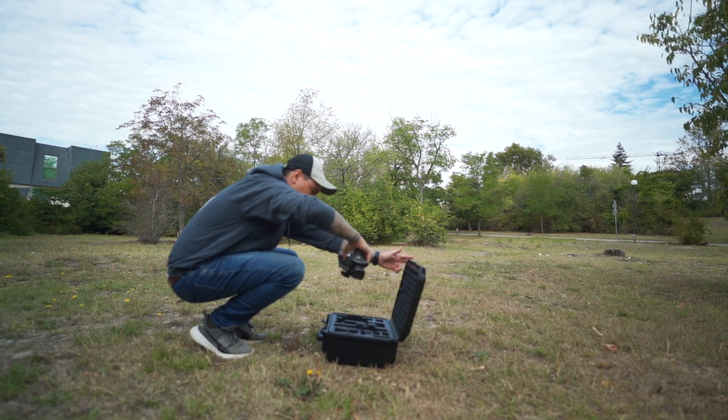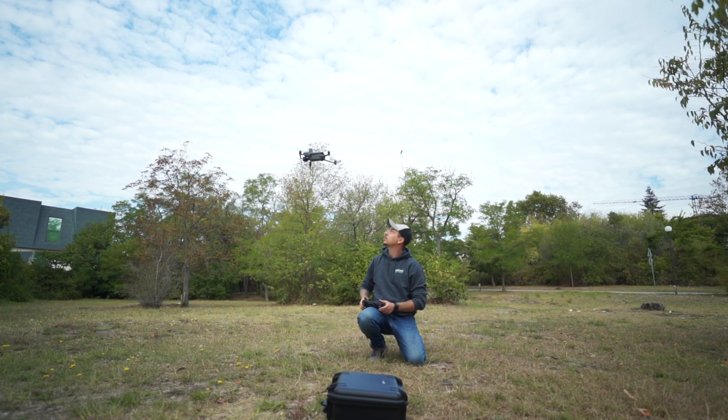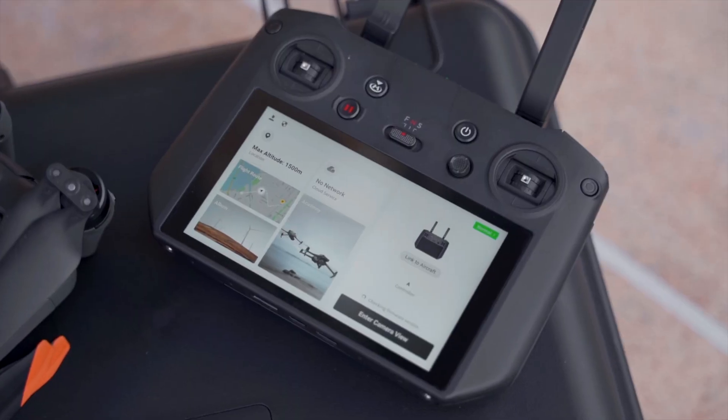Working with this drone is very easy as it supports a wide variety of software like the DJI Pilot 2 app, DJI Terra, MSDK, DT-AT 3.0, and more.